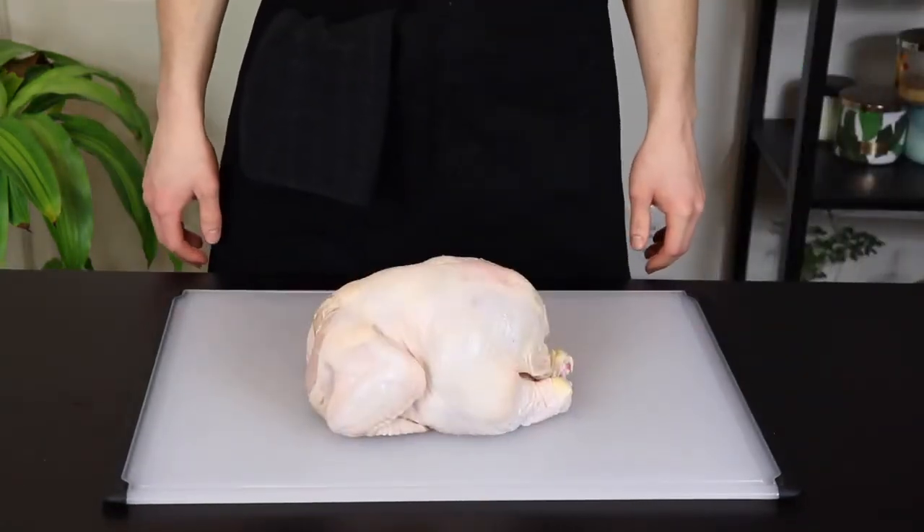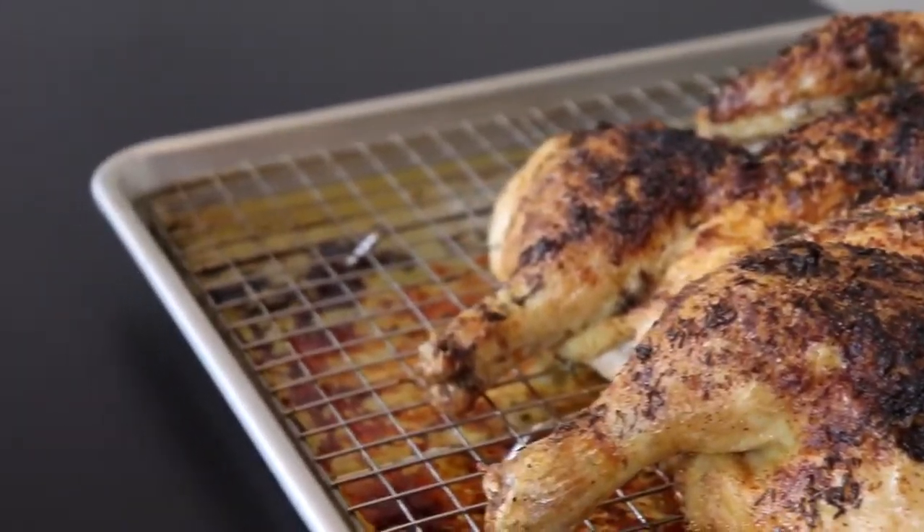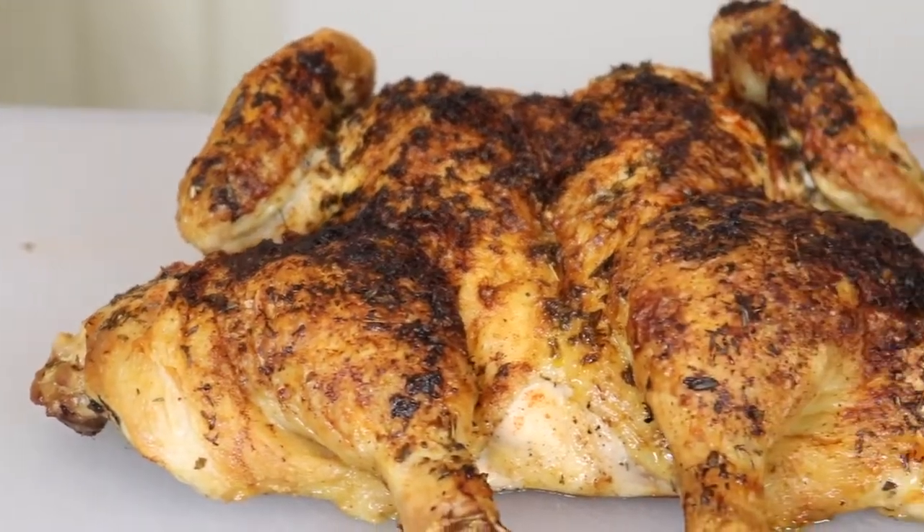Chicken. You gotta love it. I mean, I guess you don't have to, but I do. Today I'm going to teach you how to turn this into some of the crispiest, most delicious chicken you've ever eaten.